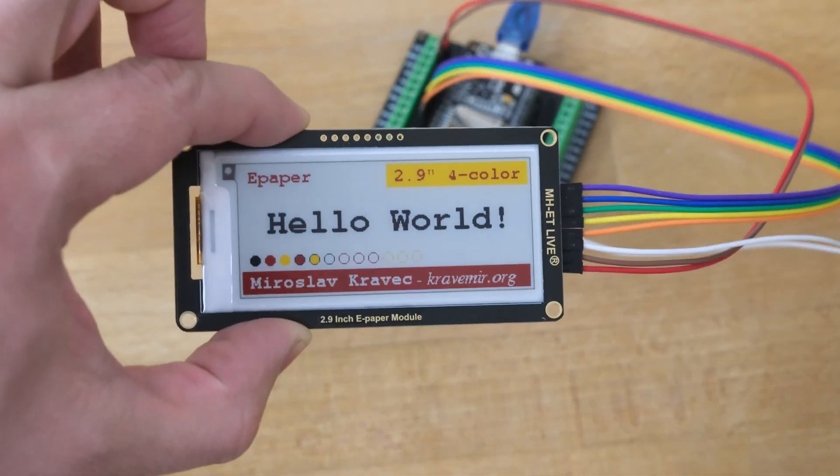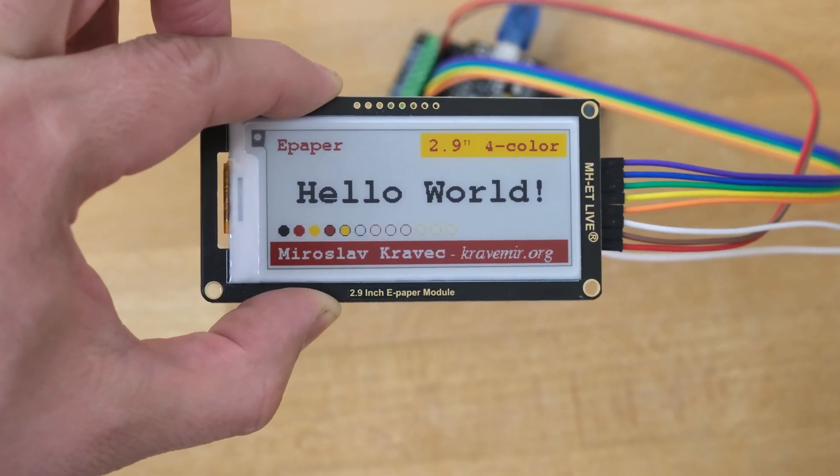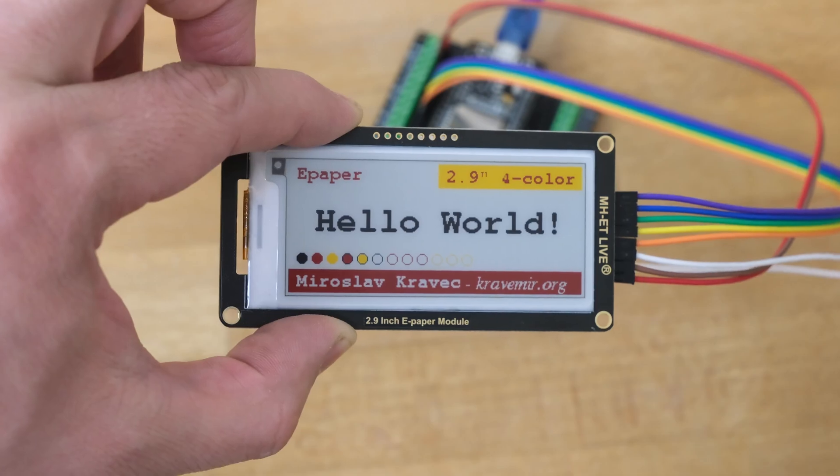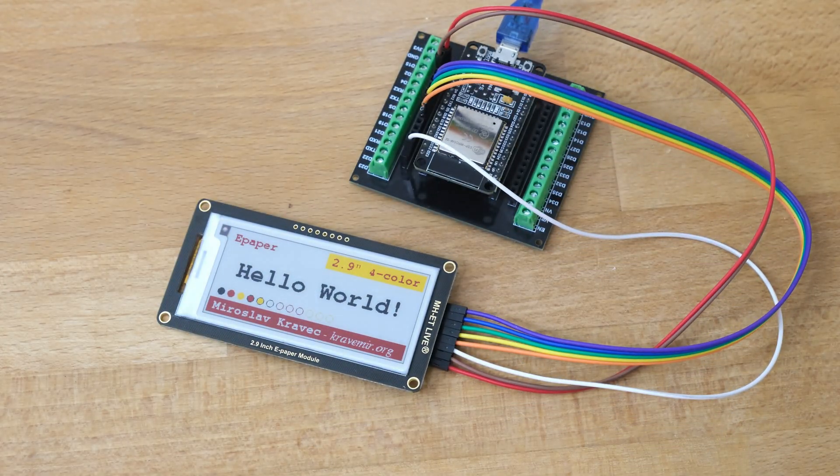Here we have the MHET Live 2.9 inch 4-color ePaper module. 4-color means black, white, yellow, and red.